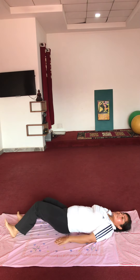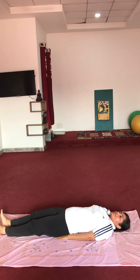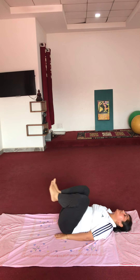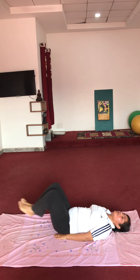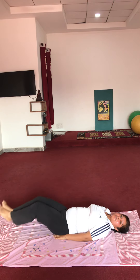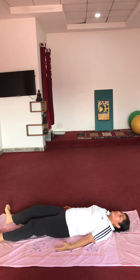Repeat this exercise once again — bending and stretching. Start: 1, 2, 3, 4, 5, 6, 7, 8, 9, 10. Very good. Relax.